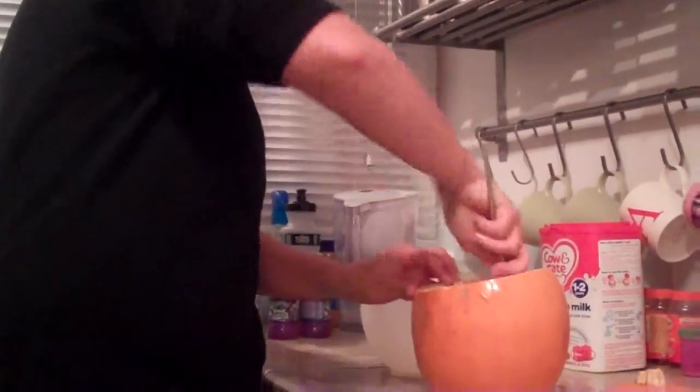Now let's empty the pumpkin. Wow. I'm impressed. Ooh. Come and have a look inside. Come and have a look. What is inside? Ooh, nice, yummy.